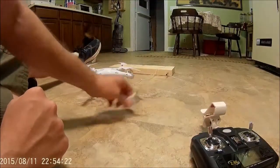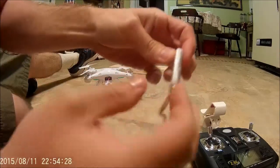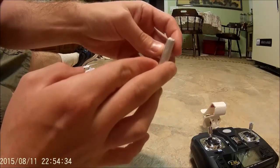Alright, now we're going to try the battery that came with the X5SW — a little thicker than the one that came with the X5C.